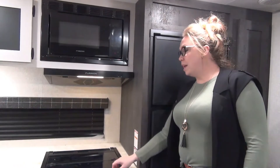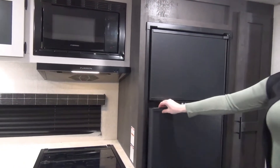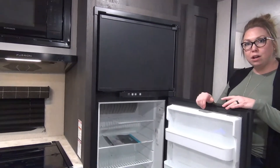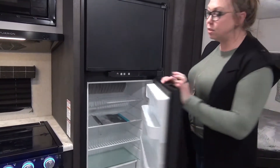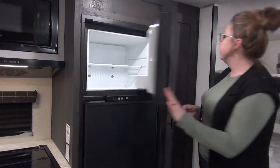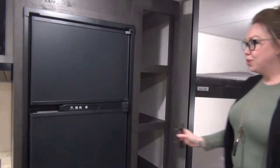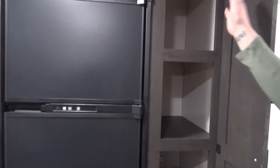Right above your stovetop, you do have a microwave and a hood fan. Rolling right over here, you get your two-way refrigerator — so electric and propane options. We are seeing both this year, 12 volt and the electric and propane, still a great option. And you have a nice sized freezer up here as well. Pantry storage — it's camouflaged in here, but you have a great four-shelf storage with lipped edges and nice deep storage back there.